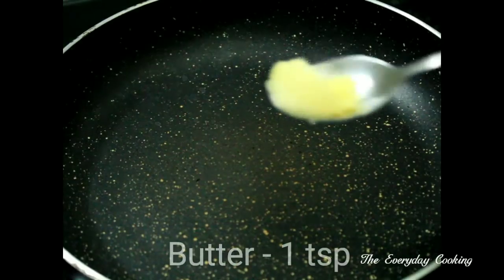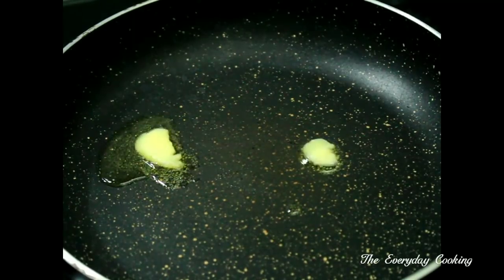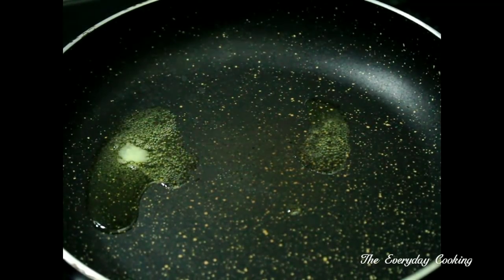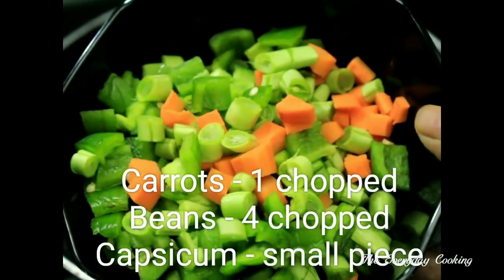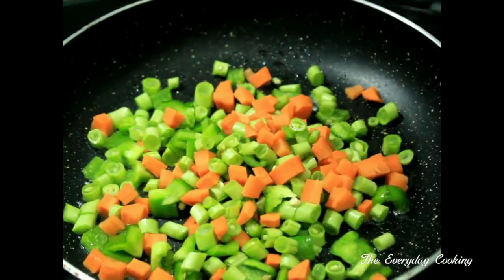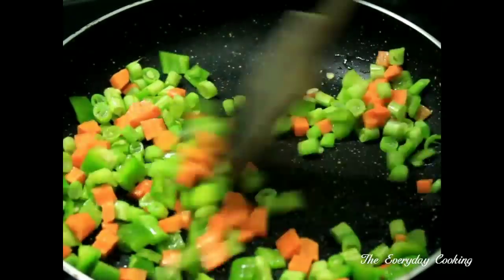Now add 1 tsp of butter in a pan. To this we are going to add a cup of mixed vegetables, chopped. We have taken carrots, beans and capsicum. You can also add cauliflower, cabbage, green peas, and even sweet corn.